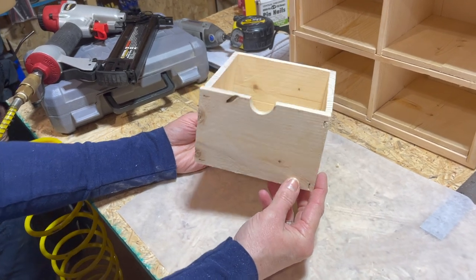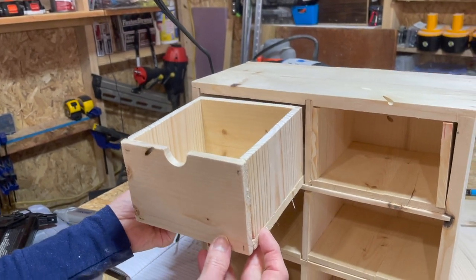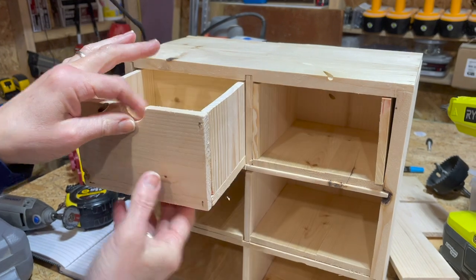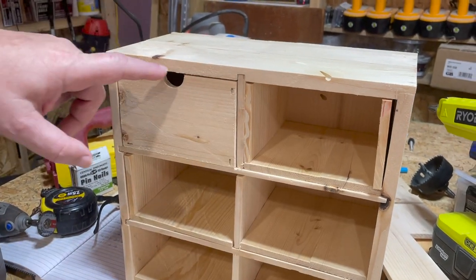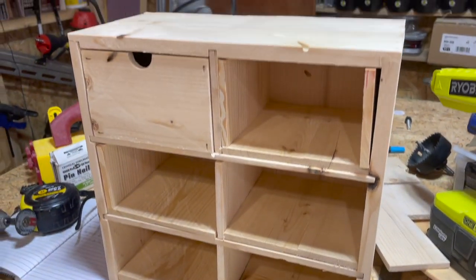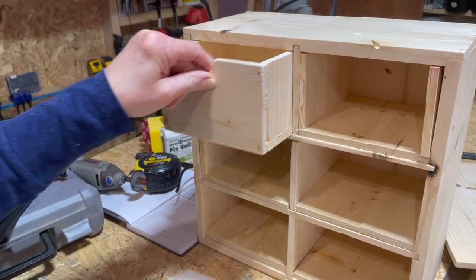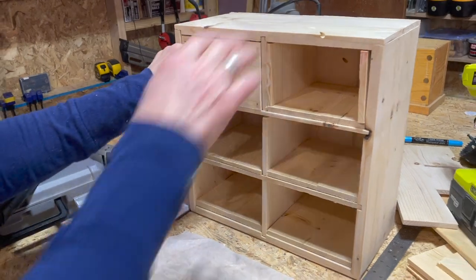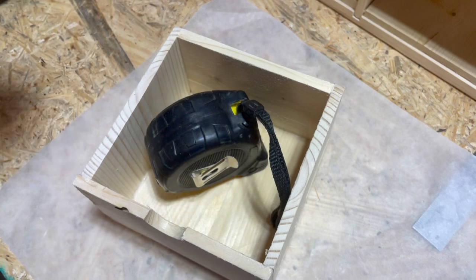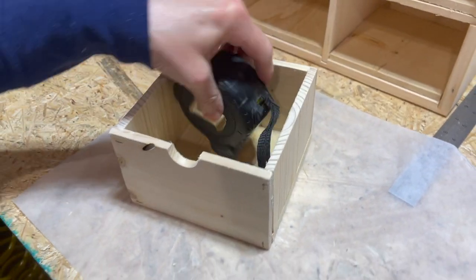Our first drawer is complete and we're going to fit it and make sure it goes in and out easily. We decided, just for fun, we're going to have two drawers with a finger pull and then we're going to put brass pulls on the other four. As you can see, it's a decent-sized little drawer. This is intended for small parts, but it'll hold quite a few things - it's not a tiny little drawer.